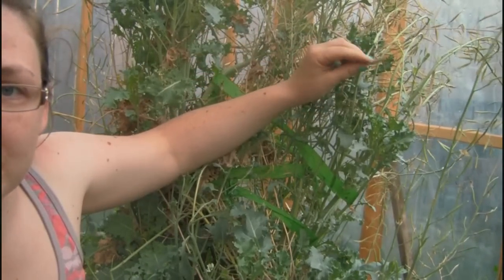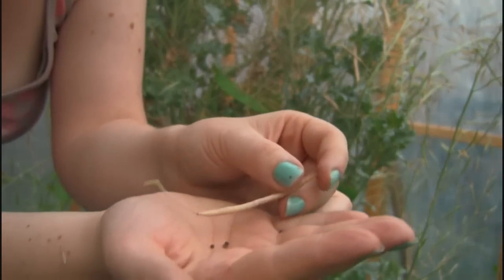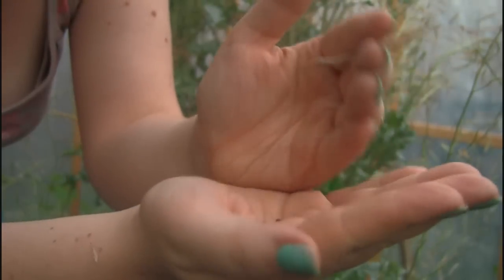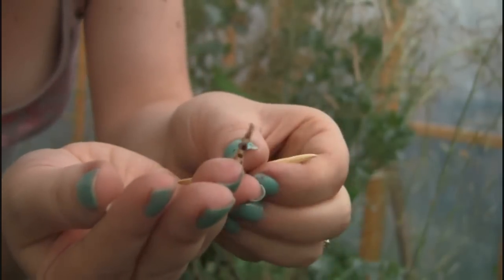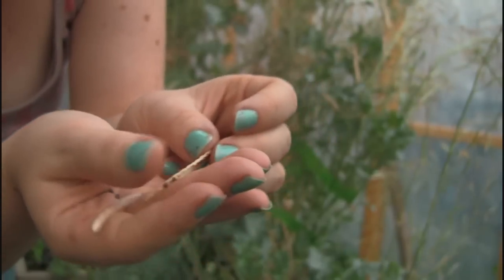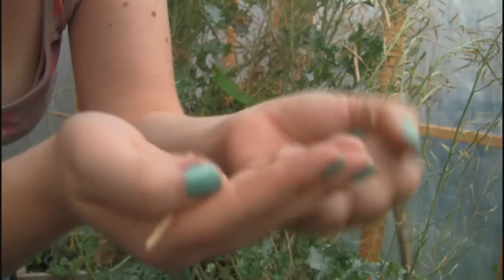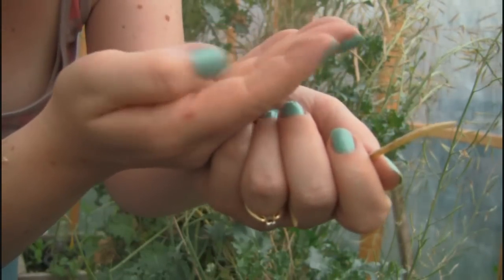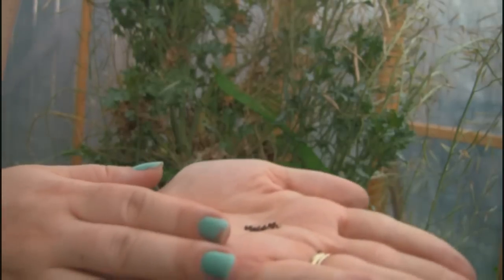When it is ready, it looks like this — what looks like a brown, dried-up bean. I broke this one open so I probably already lost all the seeds out of it. You open it and there's a thing in the middle, and then there's seeds on either side of it inside the pod. Most of the time they just kind of ping off at me and I lose them on the ground, which probably means I'm going to have lots of kale growing randomly in my greenhouse.